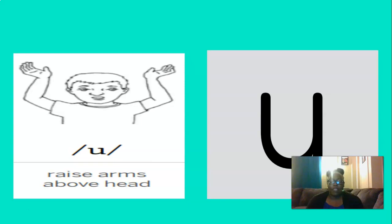And what about this vowel sound? What is this? That's right, IH. And to remember the IH sound, we can raise both of our arms above our head. Let's do that three times. IH, IH, IH. Good.